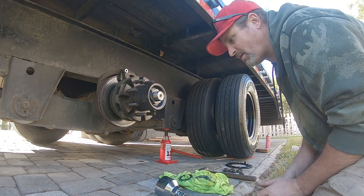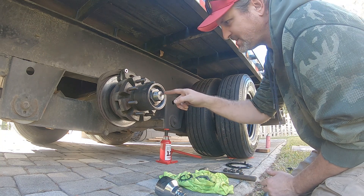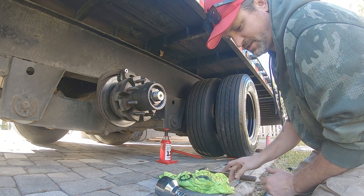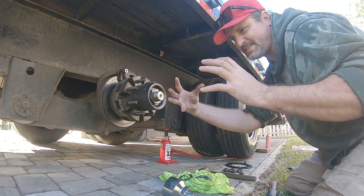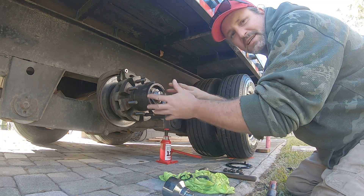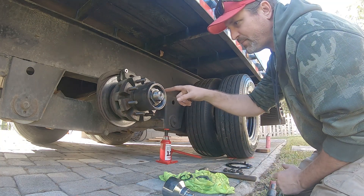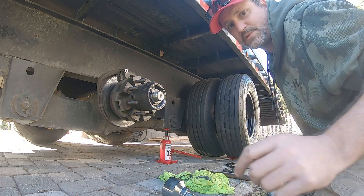This is what they call for: once you get the hub to this point and you put the first nut on, bring it to 100 foot-pounds — that essentially compresses all the bearings in there. You're supposed to rotate it as you torque, so we'll do 100 foot-pounds while rotating. That gets the bearings all in place, then we'll move to step two.